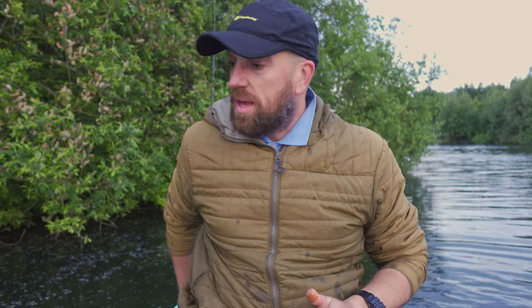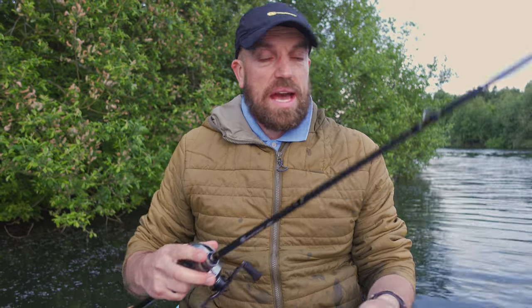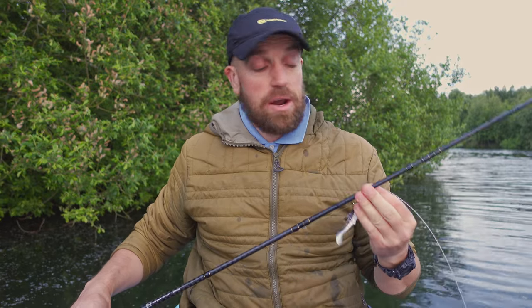Today I will talk not about fishing at all. I am packing down and I will show you how I will be transporting my rod.